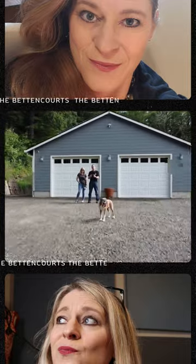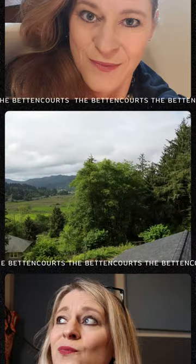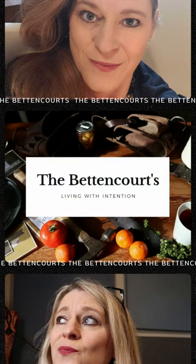Do you ever just wonder, groceries are so expensive, and then you realize what you've been throwing away and you're like, oh my gosh, I have been throwing this away? This is our journey. Welcome to the Betancourt's Homestead.